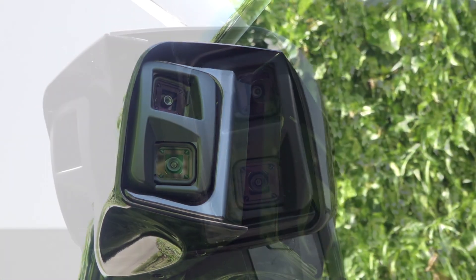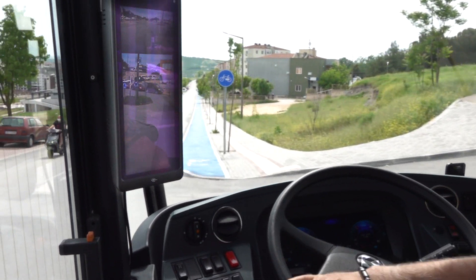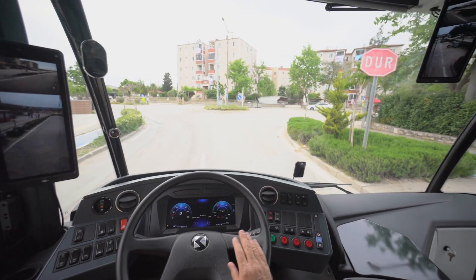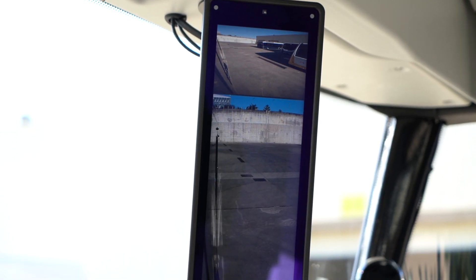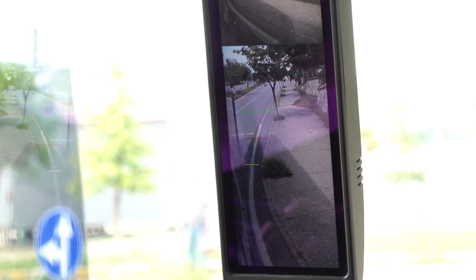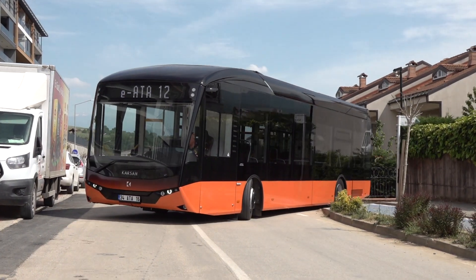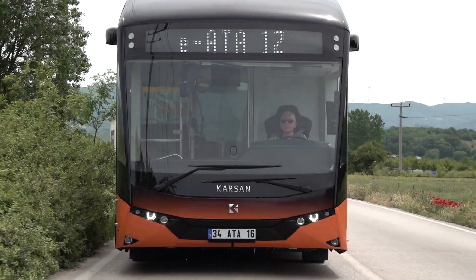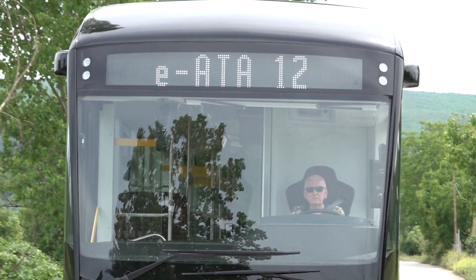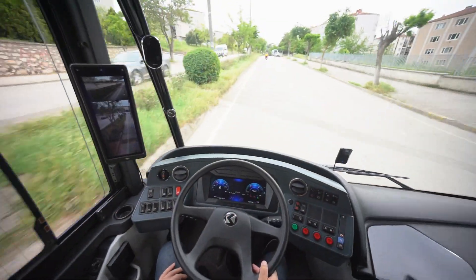Mirror cameras. In IATA, we use state-of-the-art mirror cameras. They will be activated when you turn on the ignition key. These high-tech mirrors provide clearer vision at night compared to standard mirrors. Thanks to the mirror cameras, the turning radius of the vehicle is shortened. Also, with its aerodynamic structure, there is a decrease in electric consumption. You have a wider angle of view with this technology.